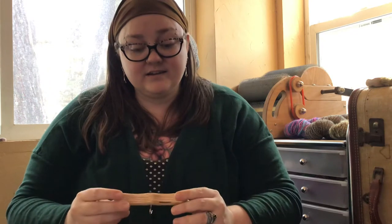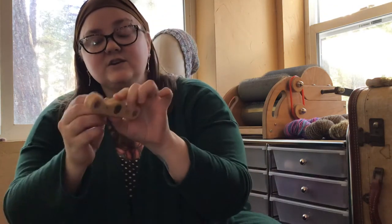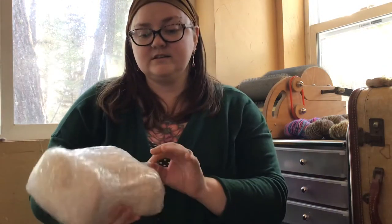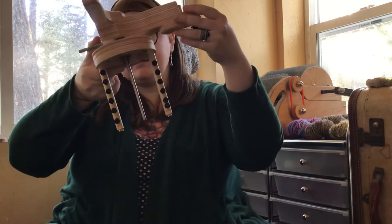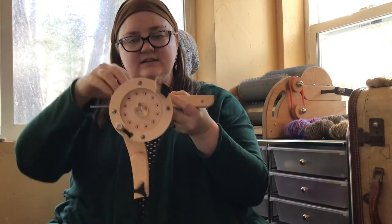I've actually had this wheel for several days and haven't put it together, which tells you how not-great I've been feeling. One neat thing is the front of the flyer — it has a hook orifice instead of a tube orifice, but it's magnetic so it just clicks on and off. Also in the box: the drive band, more bobbins. It smells like new wood. It has a built-in lazy kate — these are the pegs for it.